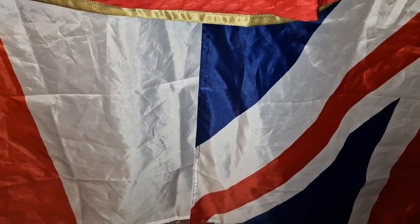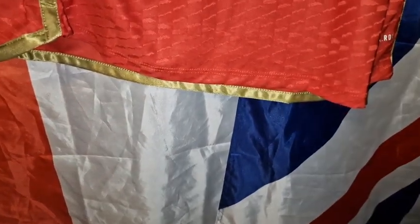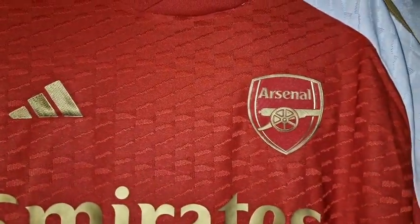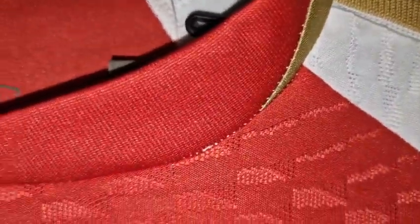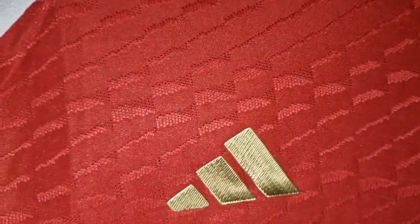Hello and welcome. Today I'm doing another leaked Premier League shirt for the 23-24 season, and this one is the Arsenal. Let's have a look around this one. It's got a collar, similar template design to the Manchester United one that I did. I got this off gkkoc.com.